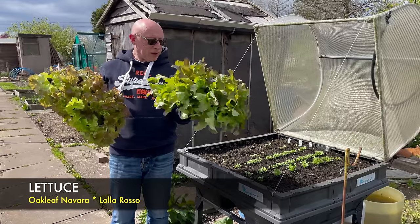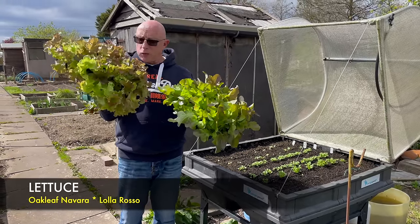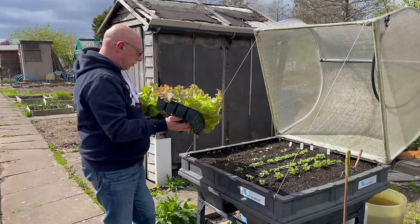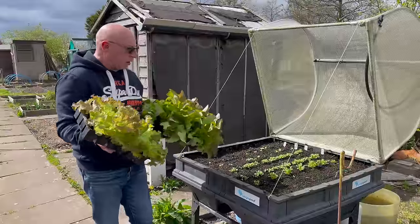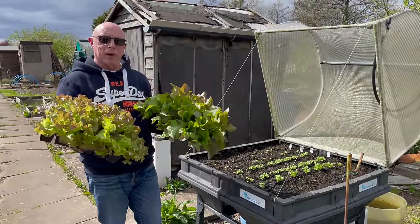I've got a couple of trays of lettuce here that are desperate to get out. This one is the oak leaf type called Nevara, and this one is Lolo Rosso. I'm going to put a row of each down the outsides of the veggie pod and I'll probably find somewhere to start dotting these around in some of the beds as well.